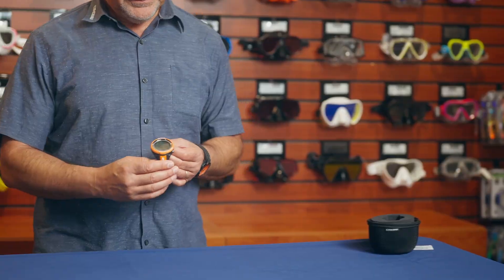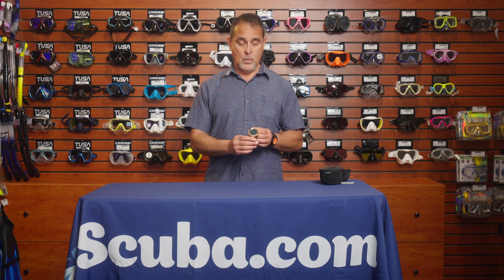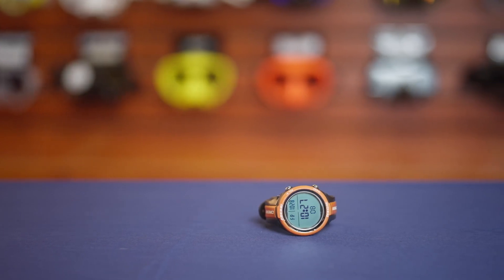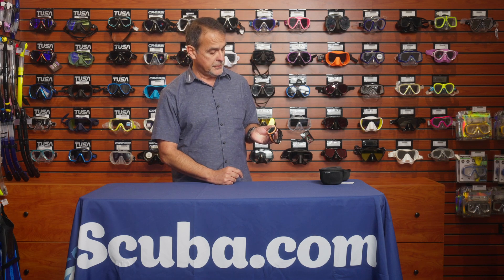The Neon computer is small, so it can be used as an everyday watch as well, and it's very easy to use. It has only two buttons, and you can go through all the different functions just with these two little buttons on the side of the computer.